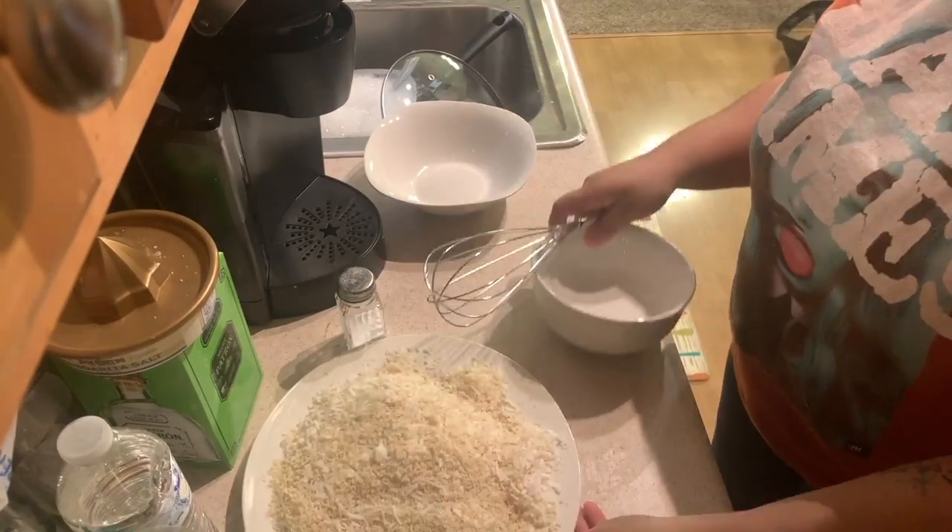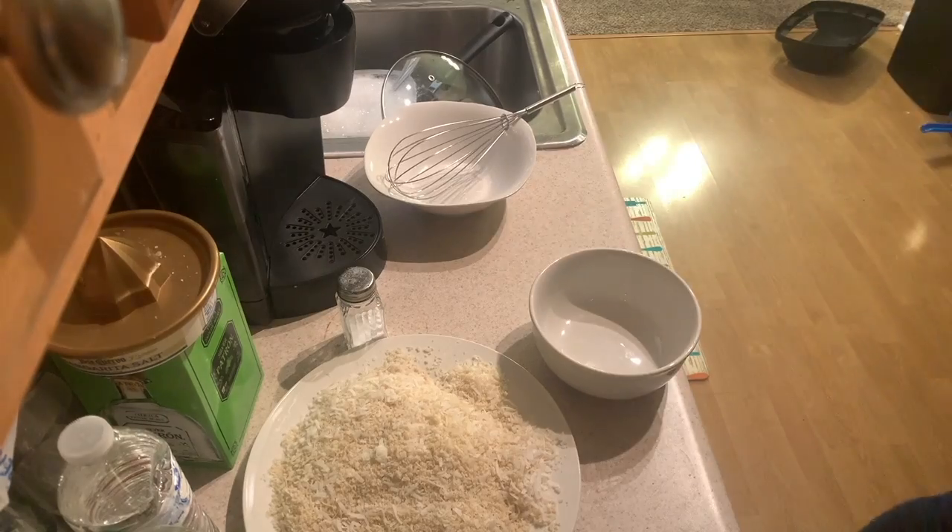After mixing your panko-coconut mix, make sure to crack two eggs and whisk them in a separate bowl.